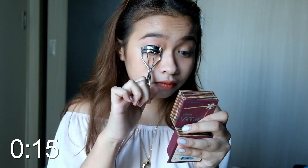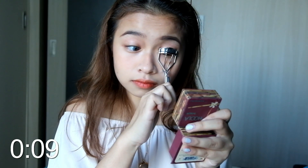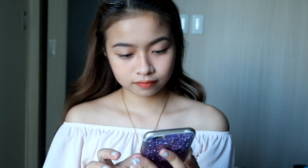I'll just quickly curl my lashes. And then for the last step, I'll use my Bench Daily Spell Magic Powder in the shade natural. I'll just use my hands to put it all over my face. And the time is up!